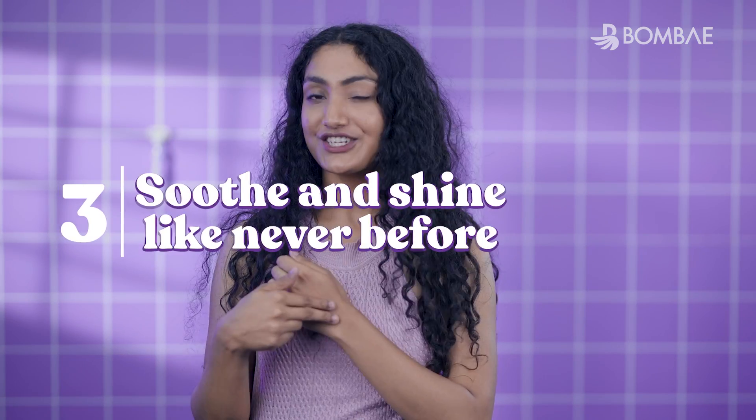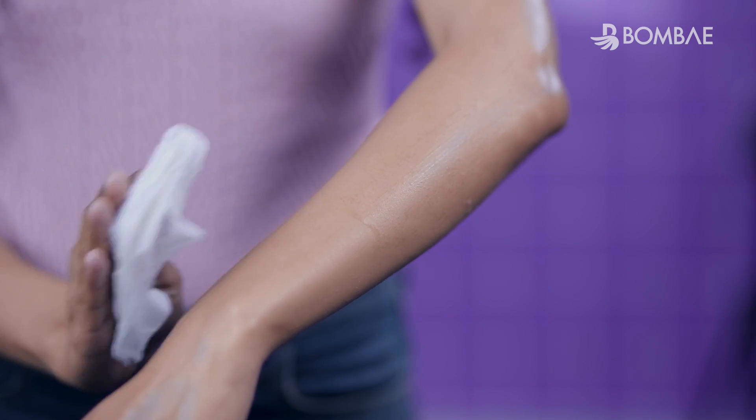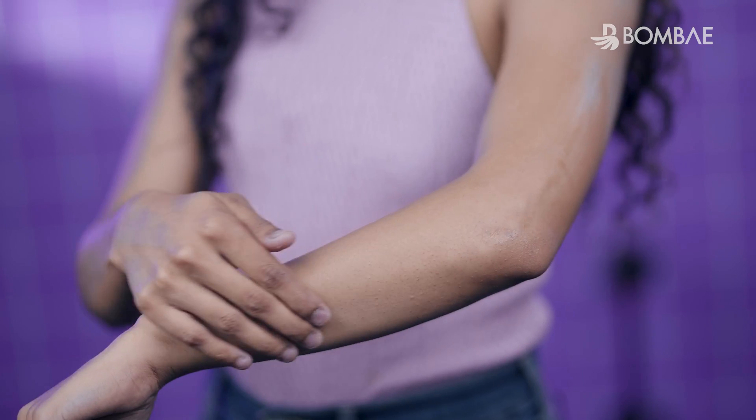Step 3: Soothe and shine. Repeat as required and pat dry skin once done. Soothe with your favorite moisturizer for a smooth AF shine.